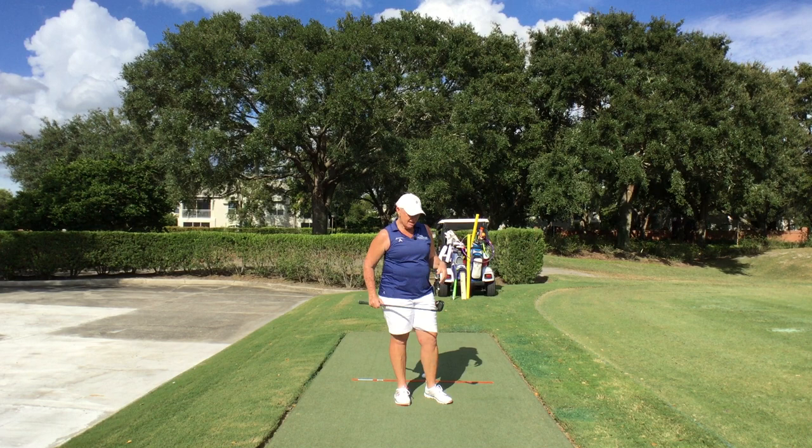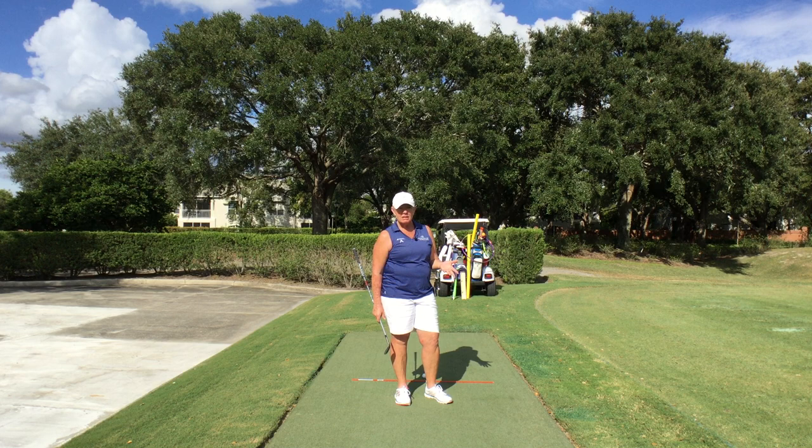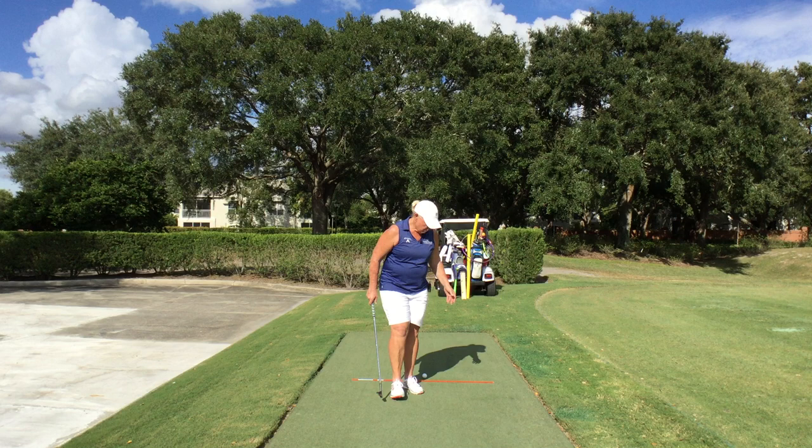G'day, Wendy D here from Spencer Golf Academy. How are you today? Today we are going to talk about the trail foot balance, or the right foot back for me as a right-handed golfer. If you're a left-handed golfer, it will be your left foot back.